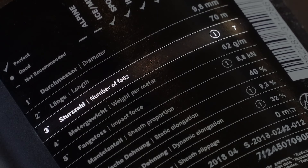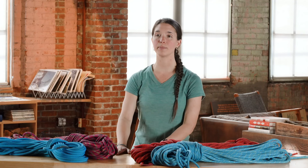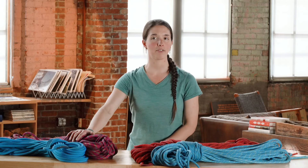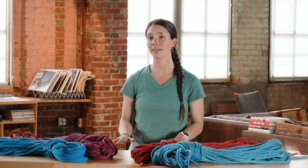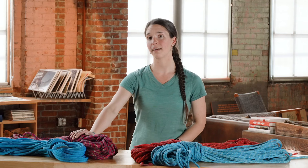One more thing to mention is UIAA falls. When purchasing a rope, you'll see a rating for how many UIAA falls the rope can take before it needs to be retired. Single ropes need to be rated to accept at least five UIAA falls, but this doesn't mean you can only fall on the rope five times. These are massive falls being rated — the type of fall where you'd probably be done climbing for the day. That number does not mean the rope needs to be retired after that many falls.